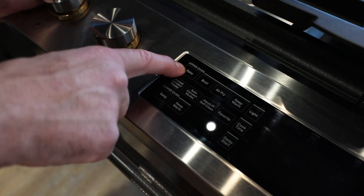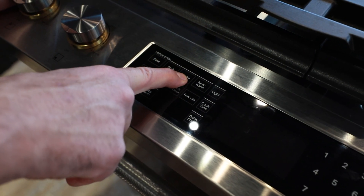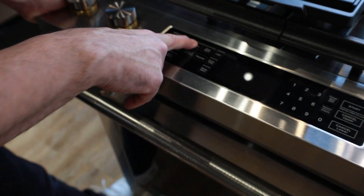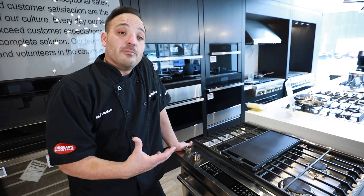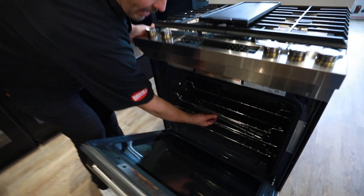The bake element's going to heat up. This is our standard broil as well. We also have the option for air frying now, which is convenient — gets it off the counter and into our oven, so now we can do a bigger quantity on air fry and make all those recipes right in here. We have the specially designed rack for it as well.